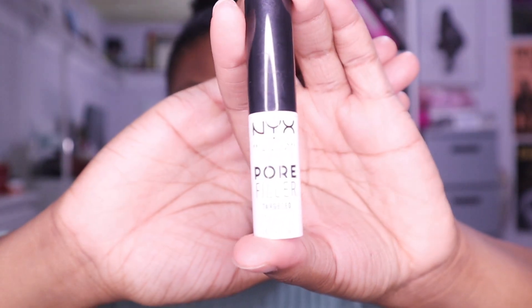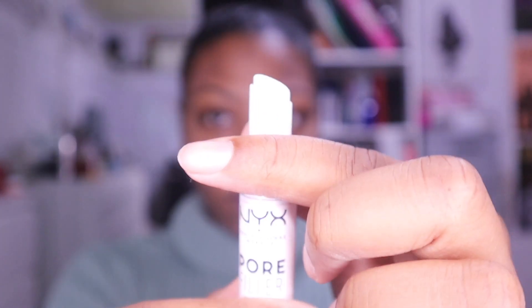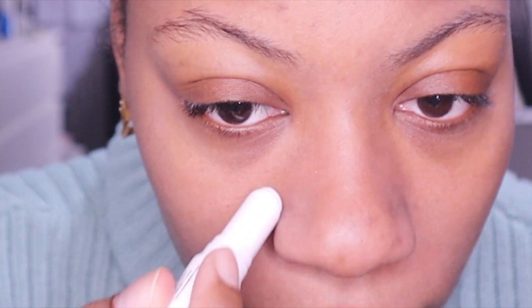This is my pore minimizer pore filler by NYX and it comes in a stick form. You're gonna see this really awkward zoom in trying to show you that it's filling up my pores. Some of you may say your pores are not even large — you don't even need that — but what I see is what I see, and I see large pores. I do that mainly to my oily parts: my nose, my forehead, and my cheeks.